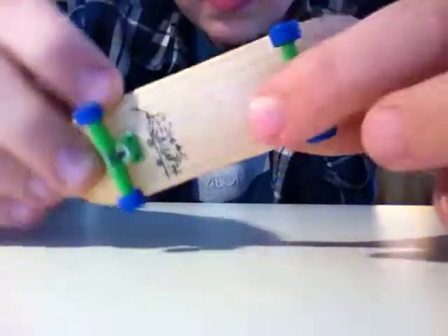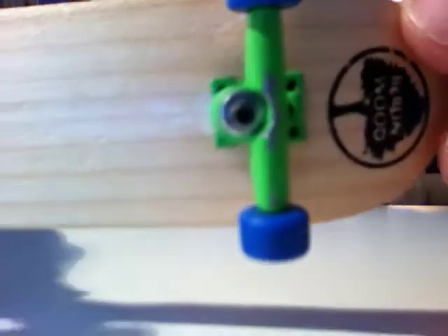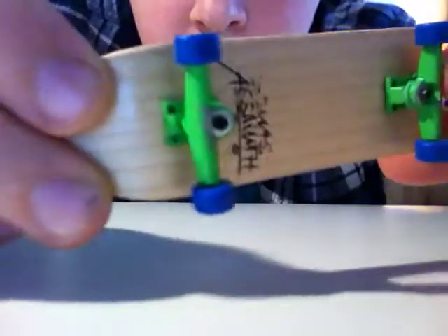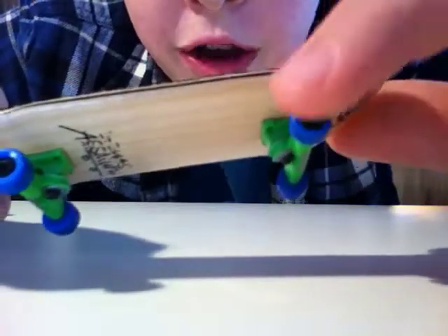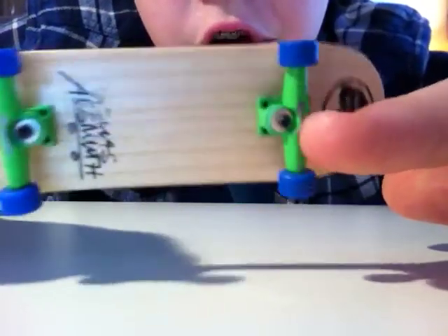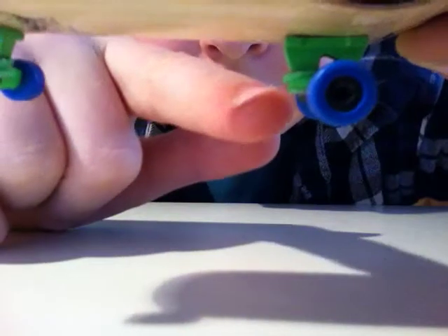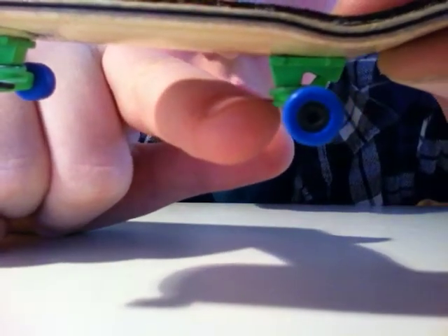Now for my trucks and wheels — I'm using green finger skate hybrid trucks and blue finger skate single bearing wheels. The hybrid trucks keep things a lot tighter. I have the green bearings — you can kind of see them, they're those little squishy things in between the hard parts.